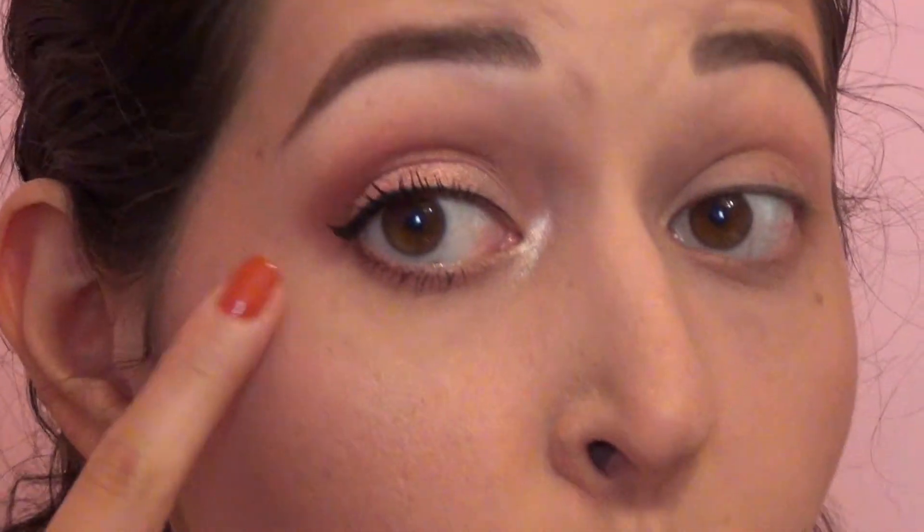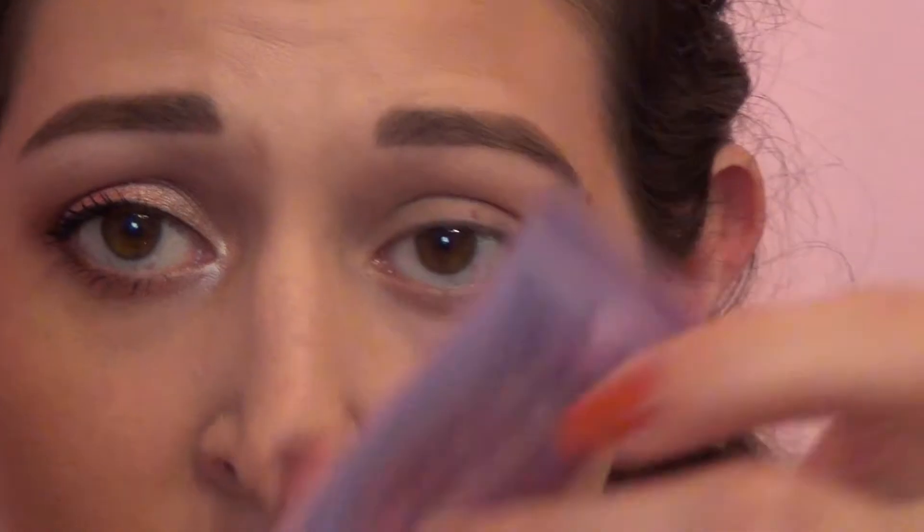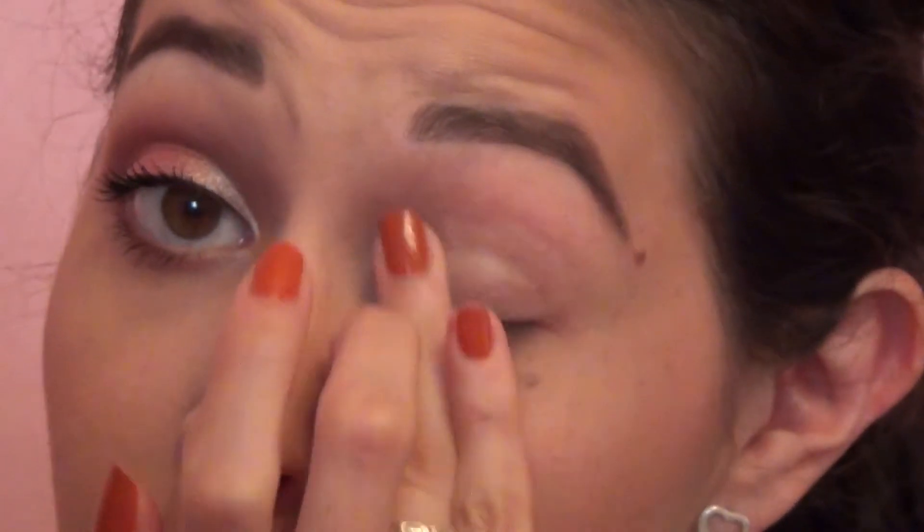I've already done one eye and the rest of my face so you can see where we're going with this in each step. So I'm gonna finish this eye. I'm gonna start by priming my eyes with the Urban Decay Primer Potion all the way up to the brow bone.